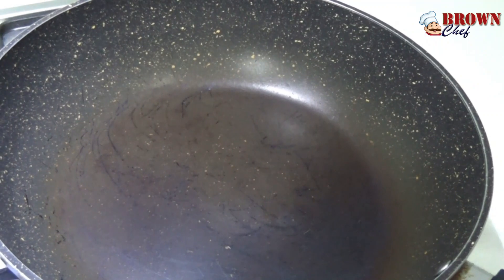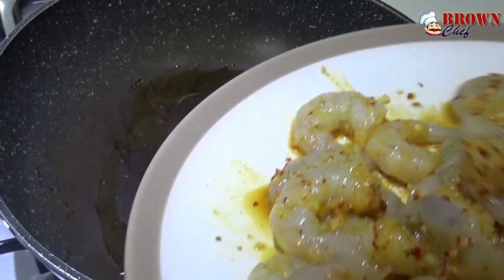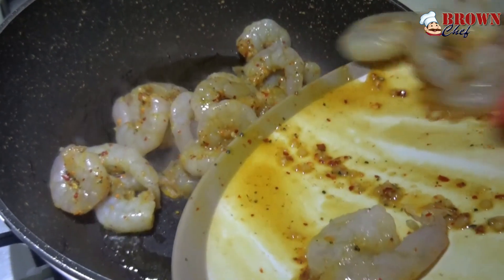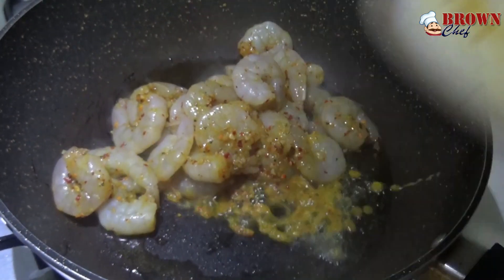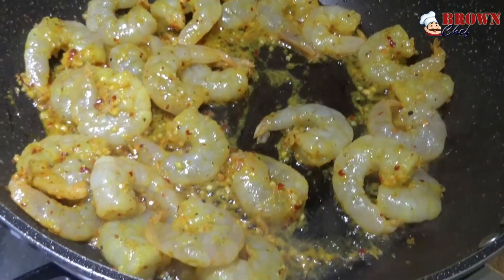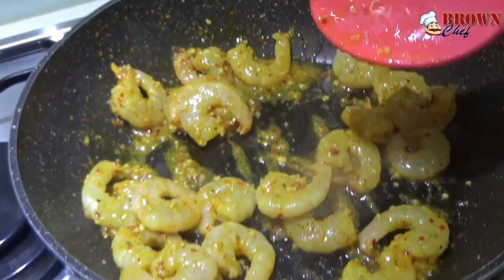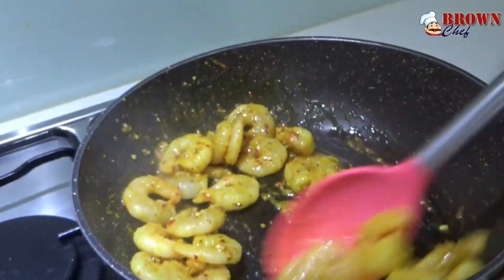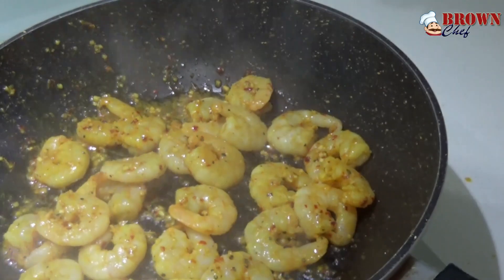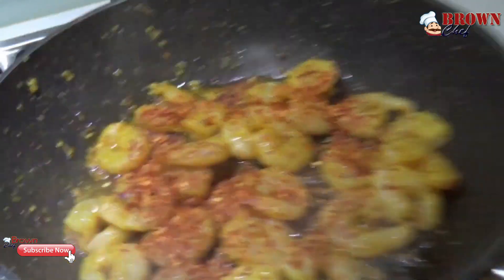I'm going to use a pan to cook this. Heat up the pan first, then add some olive oil — a little bit more if you want. Add the prawns and cook them off for a couple of minutes. You can add the rest of the chili flakes and give it a nice mix.